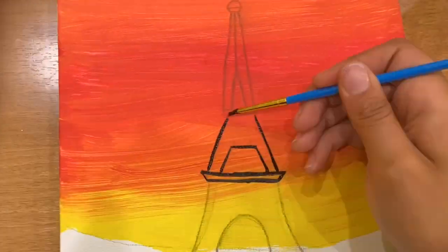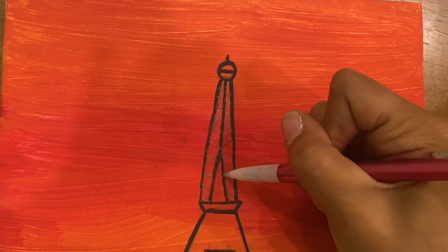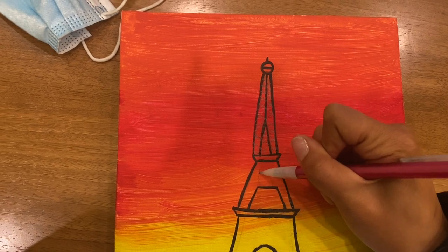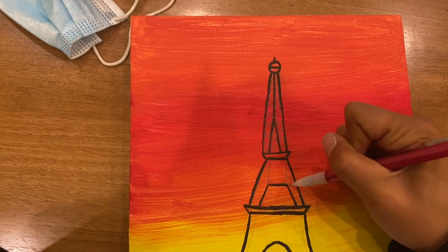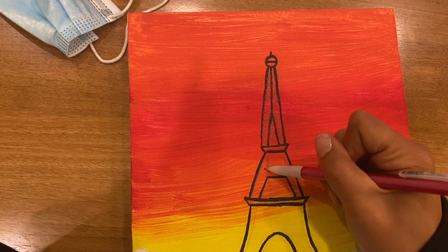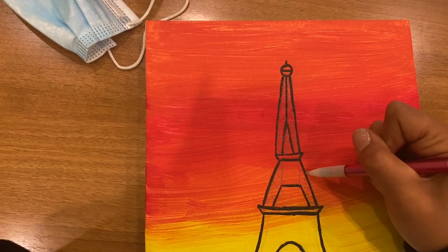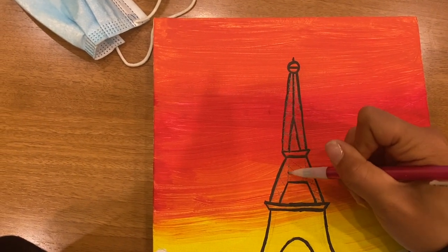Next I began outlining the Eiffel Tower in black, and I created some X's within the Eiffel Tower to really give it detail. It's going to take a little bit of time but it's going to be worth it. If you think your painting or drawing isn't the best, it doesn't have to be — detail goes a long way. You'll see that I add in white highlights and it really just brings the picture together.